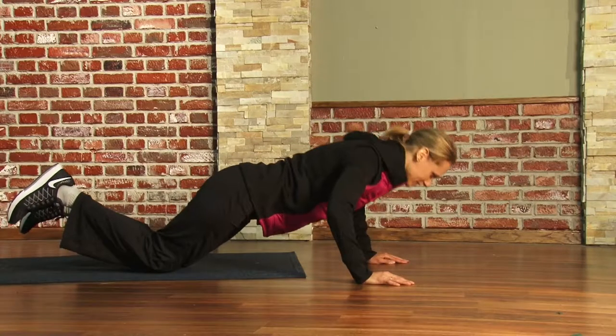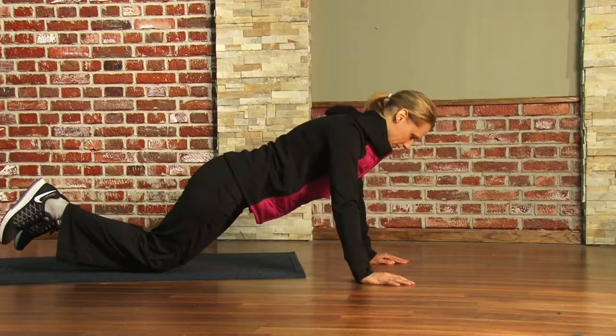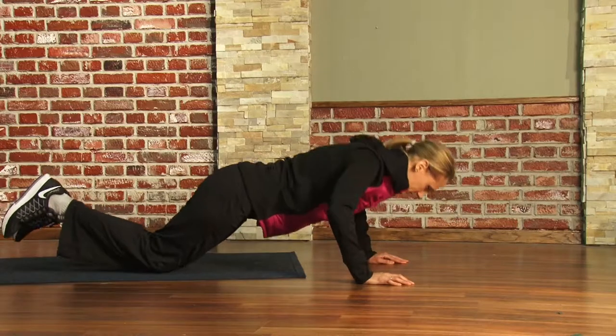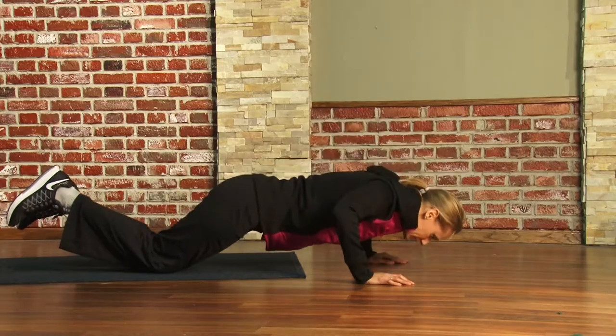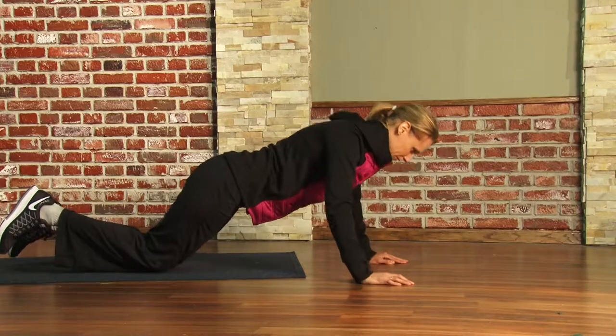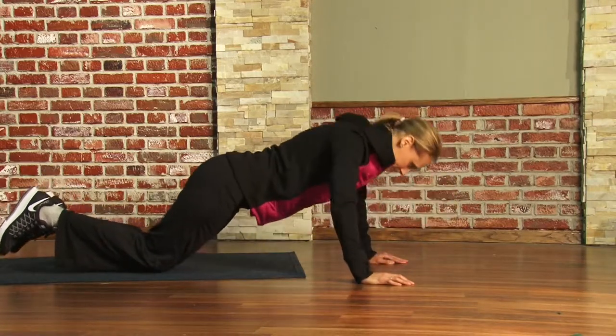The last thing we're going to show you is how to do a push-up. Jennifer is doing a push-up move that is a fantastic beginner way of doing a push-up. If you notice she's rocking on her knees. By doing a push-up this way you are working your upper body strength and building the critical muscles necessary to do a more traditional push-up.